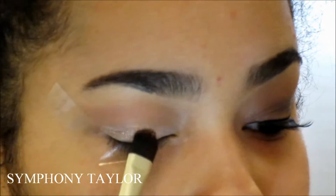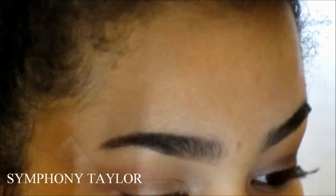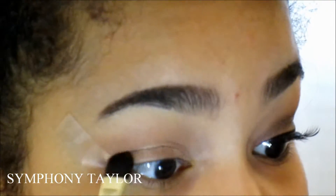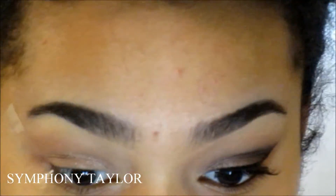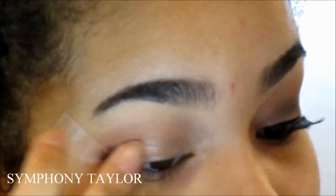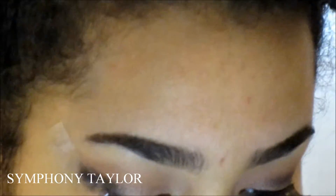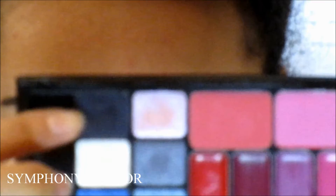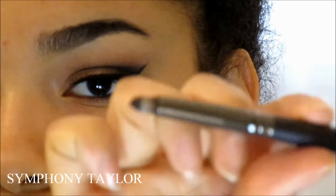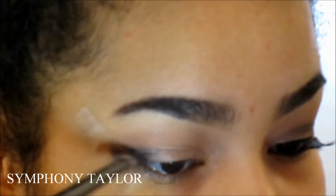Now I'm taking this loose powder eyeshadow with a flat brush — the eyeshadow is called 'Sierra Nevada' and it's a copperish color by Naked Cosmetics — and I'm putting that all over my eyelid. Now I'm taking a black gel eyeliner and using that as a base for my black eyeshadow from the Color Workshop palette, which is in the color 'Love.'